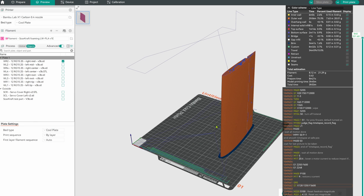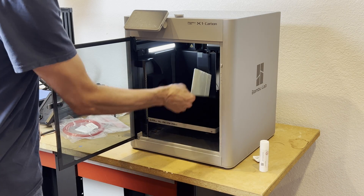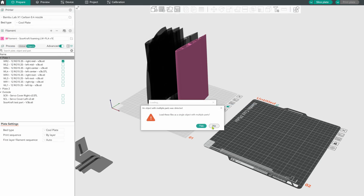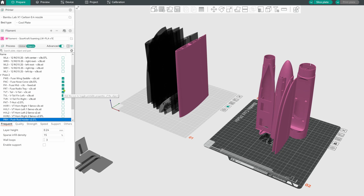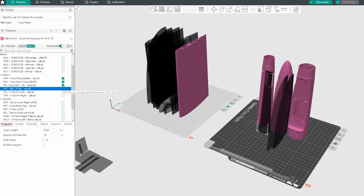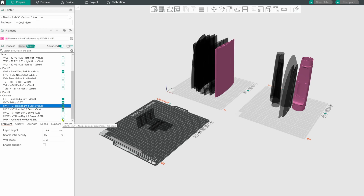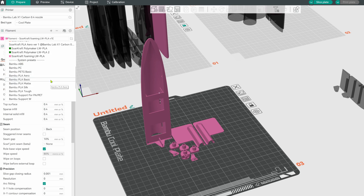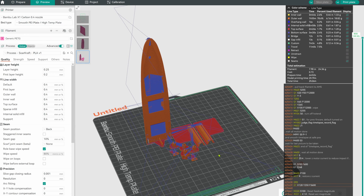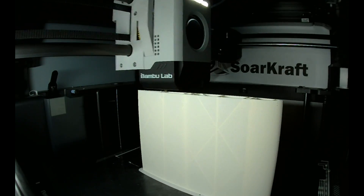You can set up the whole plane in one project on multiple build plates — even though you're printing one part at a time, it makes it easy to keep track of everything. You can switch between materials almost seamlessly, or use a second printer of any type if set up. I'm printing all of these parts out of PETG — the printer is now a tool spitting out whatever airplane parts you want.